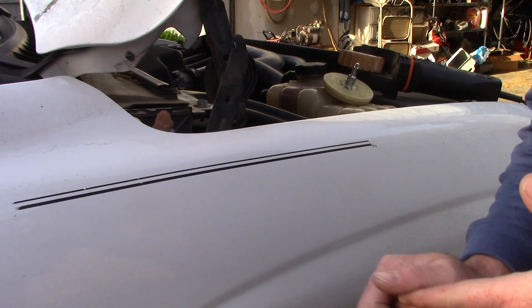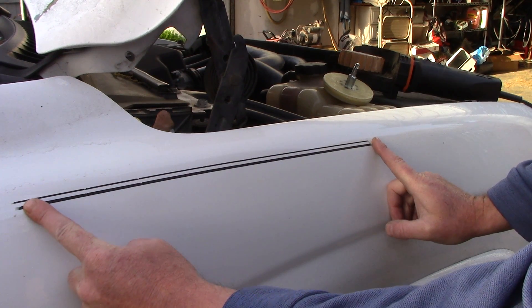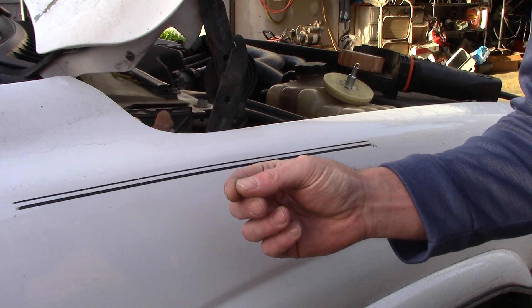Hello folks, this is Scott with Dallas Paint Correction and Auto Detailing here in Dallas, Texas. I want to show you the quickest way to remove vinyl pinstripes from a vehicle.